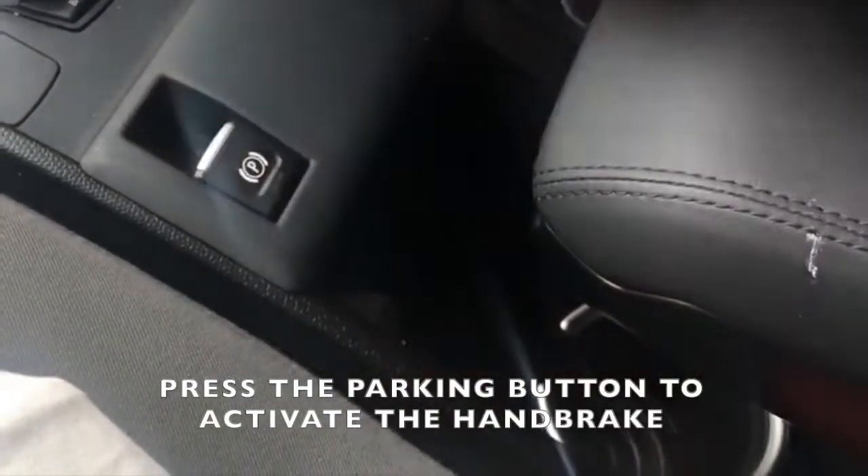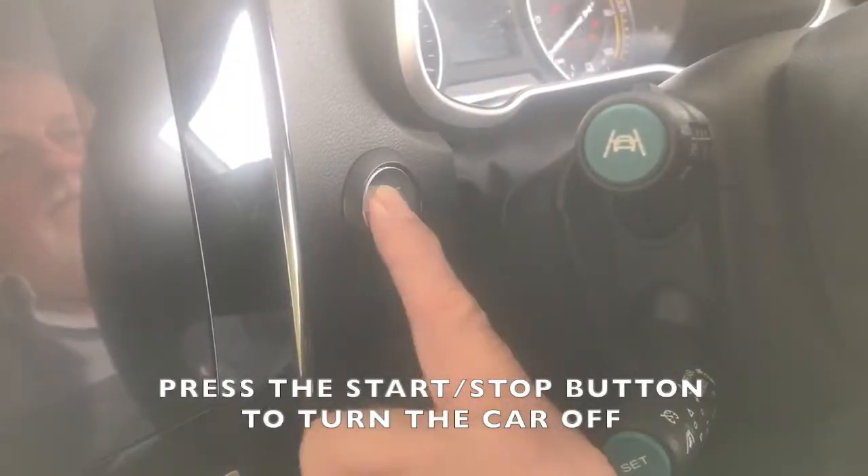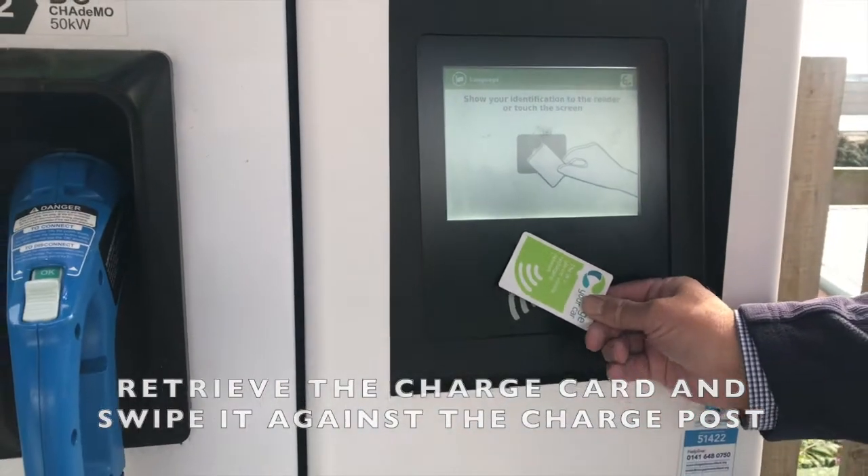Press the parking button to activate the handbrake, rotate the gear selector to neutral, press the start stop button to turn the car off, then retrieve the charge card and swipe it against the charge post.